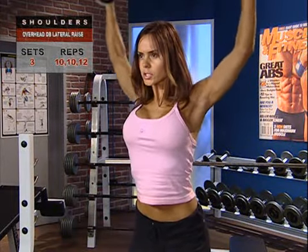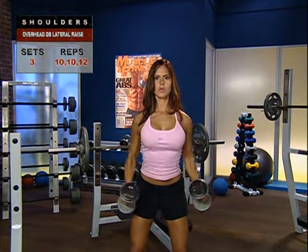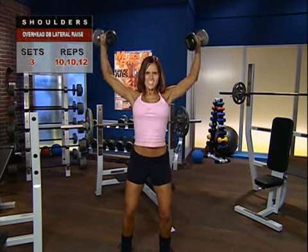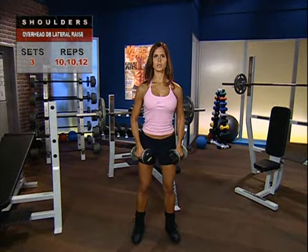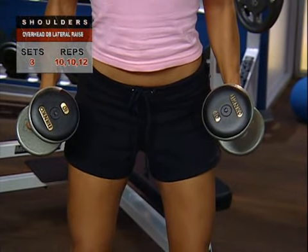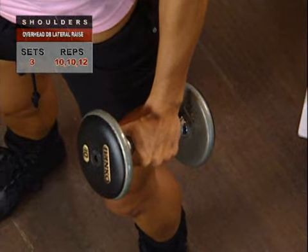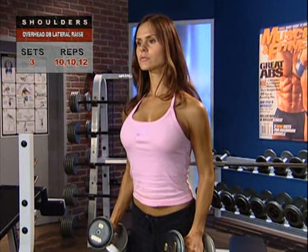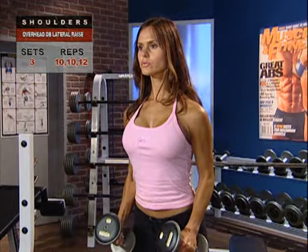Nothing creates that wide-capped look of your shoulders like the overhead lateral raise. You can do it with free weights like we're going to demonstrate here or with cables, though you don't get the full squeeze of the contraction that you do with dumbbells on the upward extension. Stand straight with your feet shoulder-width apart. With your arms alongside your body, hold the dumbbell in each hand with a neutral grip — that's palms facing in. Inhale and hold your breath, giving your torso strength and stability.